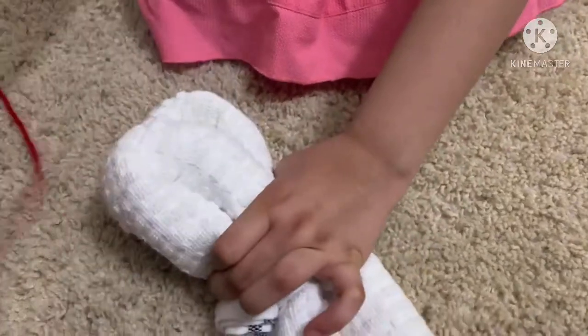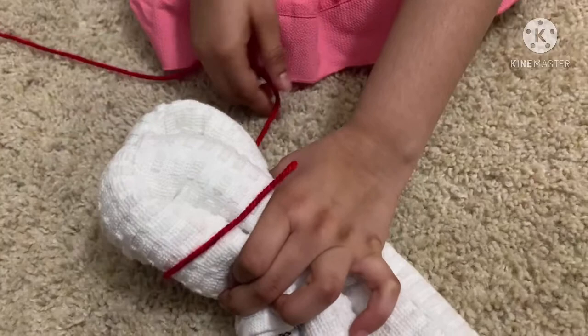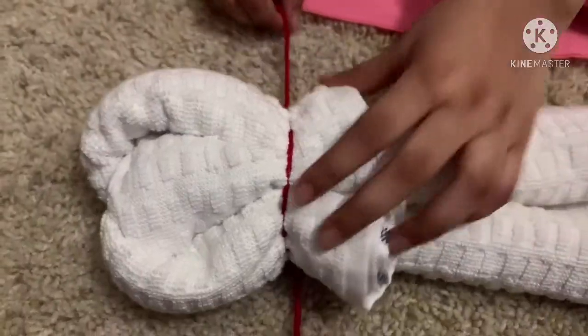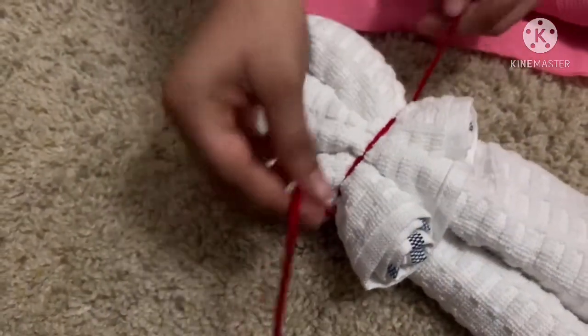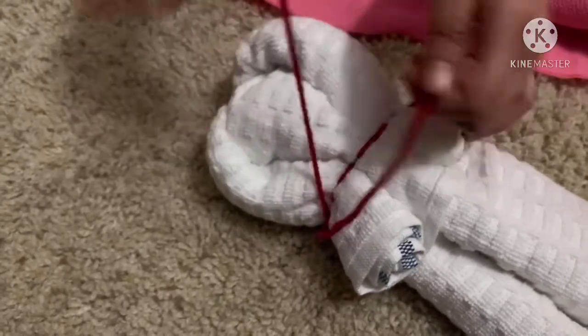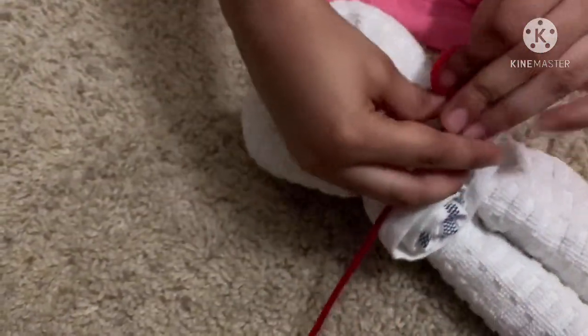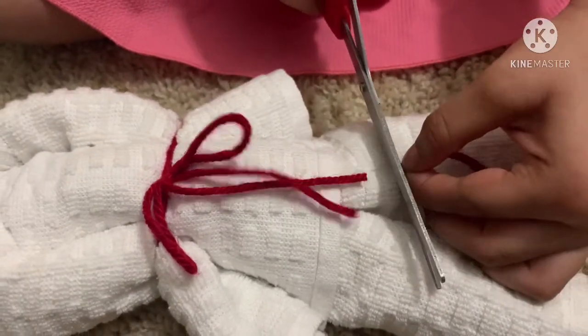And then for the head, I'm just going to make — so we want to do two tight knots and then one more. I want to do them really tight. Now let's take a scissor and trim it.